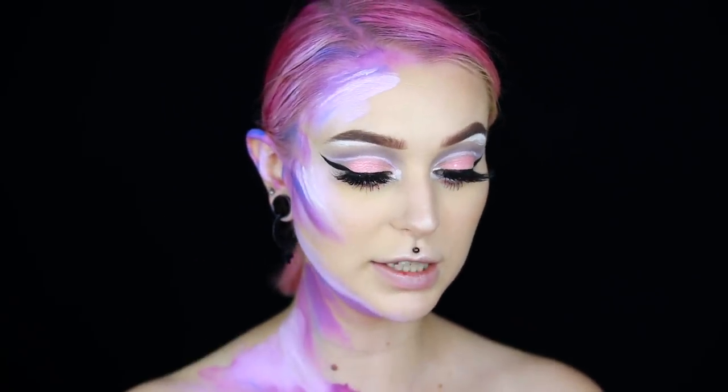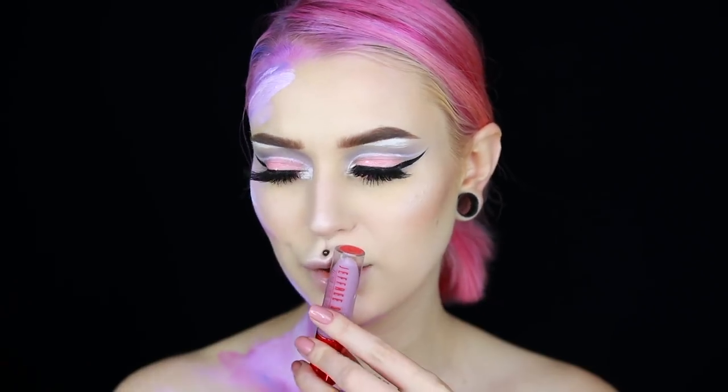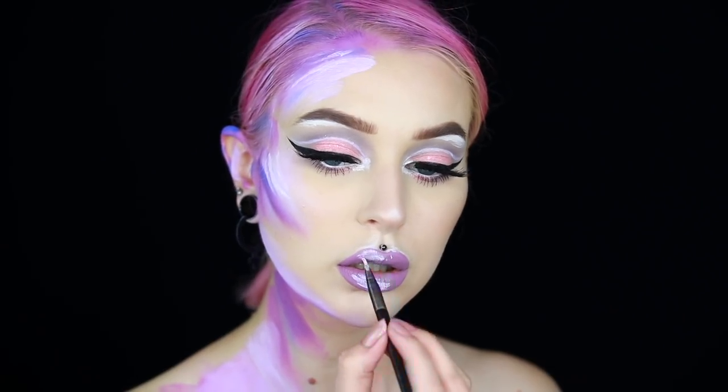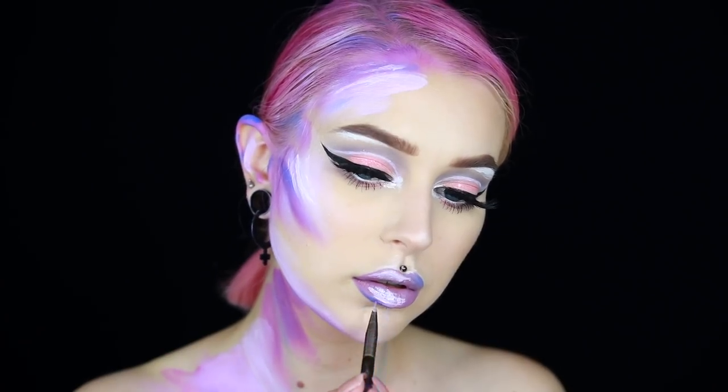My camera just died, but I'm back. I have just applied some mascara on my top and bottom lashes — this is the Worth the Hype mascara from NYX Professional Makeup. Now it is time for the lips. I'm going to go in with the Jeffree Star Velour Liquid Lipstick in Self Control — I think it looks like it could be similar. Maybe I will also go in a little bit with the Blue Velvet to make it a little bit more fun. I am, of course, going to outline my lips a lot. And that is the lips done — that is the finished look.